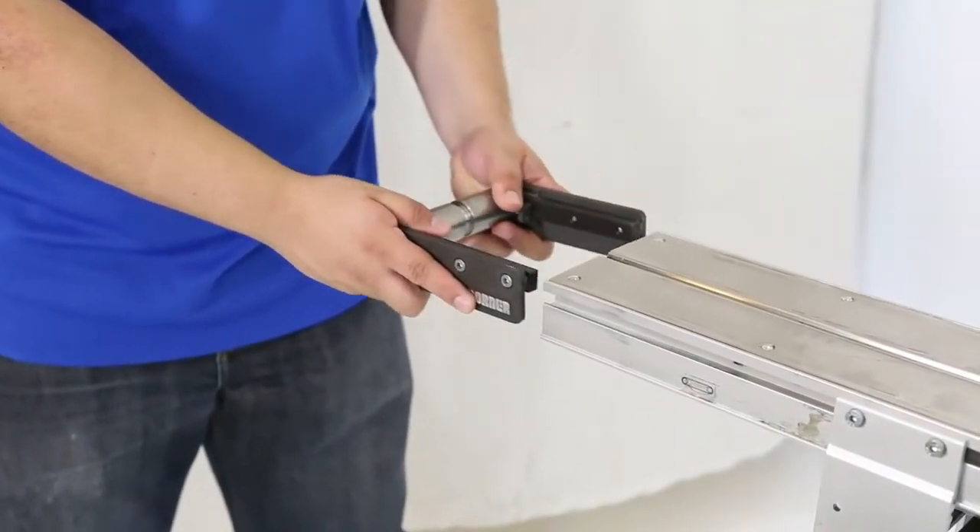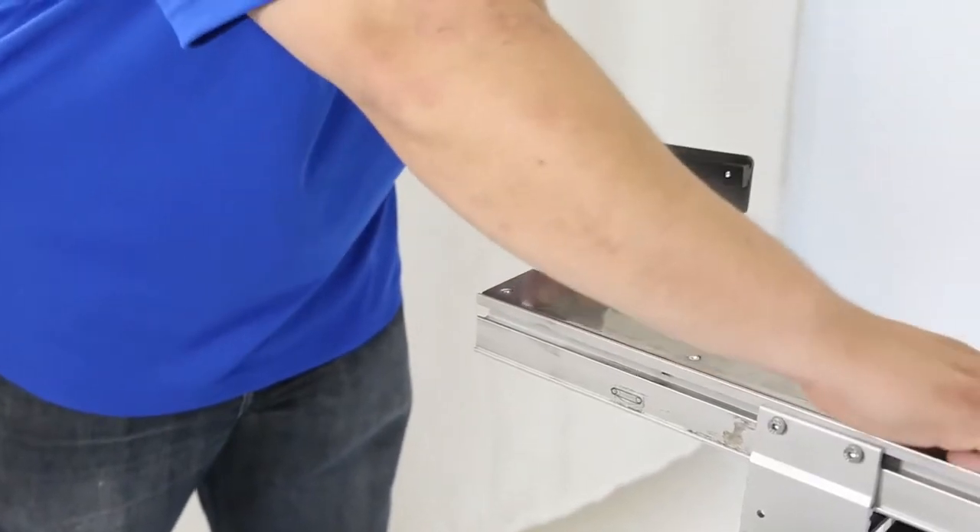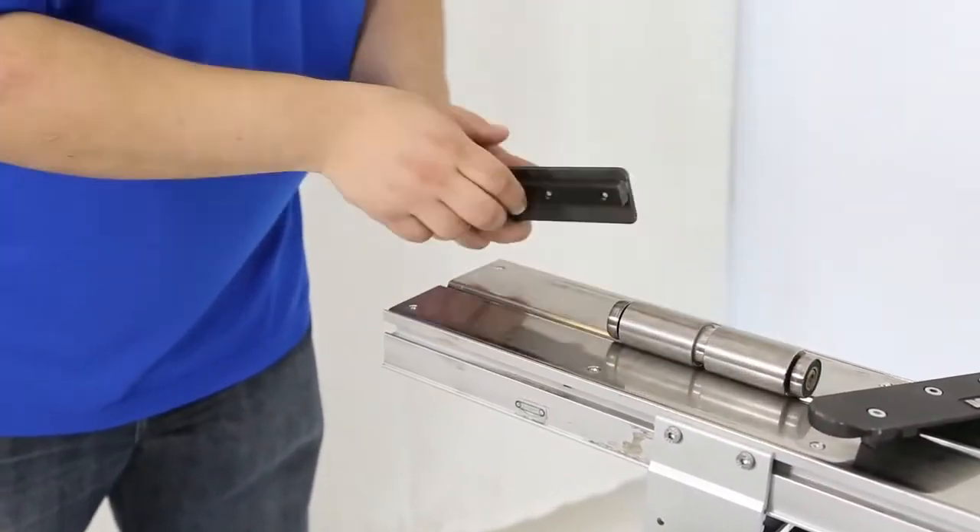If replacing the spindle, after loosening the head plate fastening screws, remove the idler tail from the conveyor.